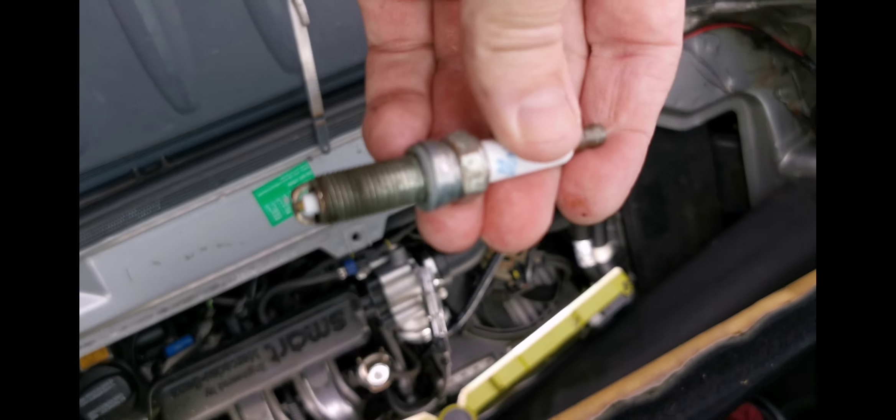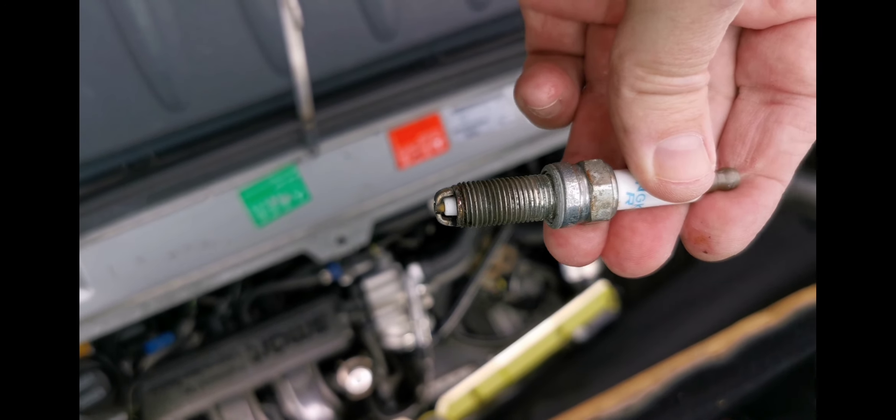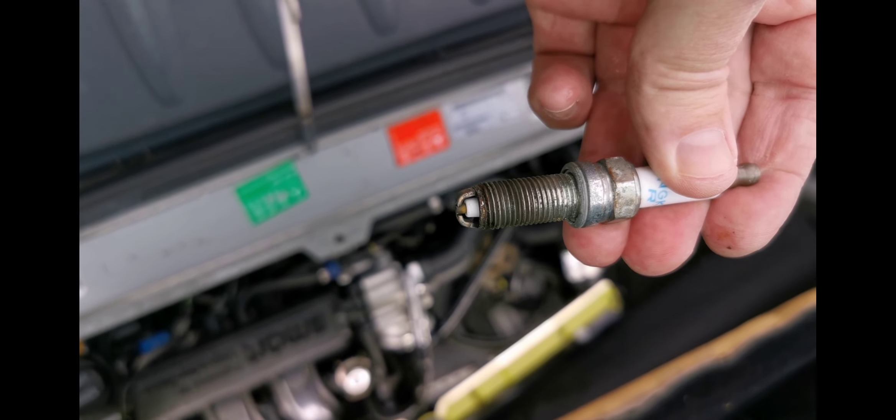Cylinder 1 — that's the plug from Cylinder 1.